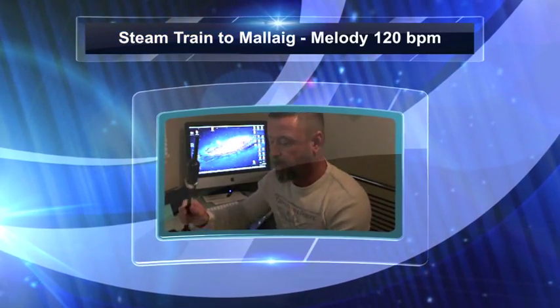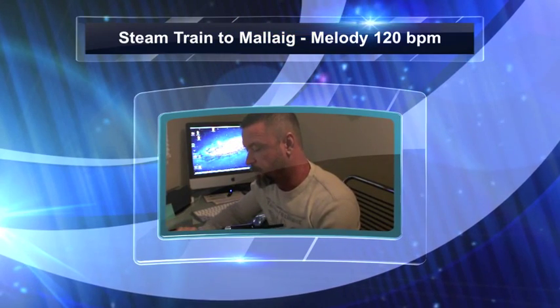Hey again. So I figured I'd do the Steam Train in the Leg at 120 beats a minute, going through all the different parts separately, so you have something to play to that's a little bit faster once you get the 85 beats per minute down, which is in the previous video.